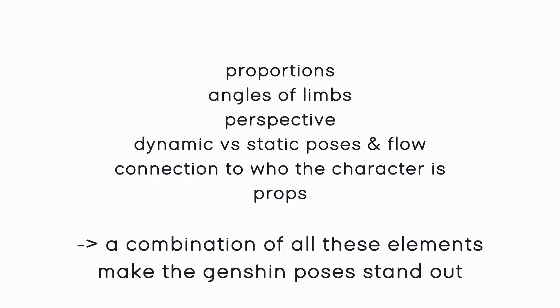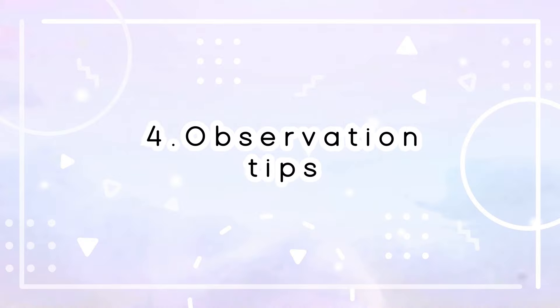So what makes the poses expressive, dynamic, and elegant? I would say a combination of the angles of body parts, very stretched-out body parts, flowing parts showing motion, and choosing a pose fitting to the character.